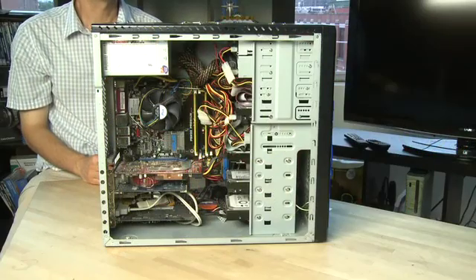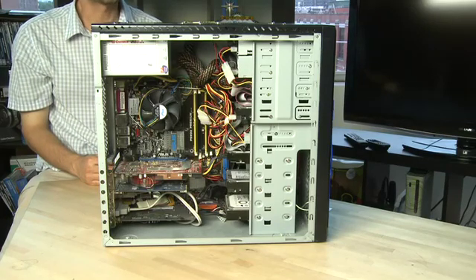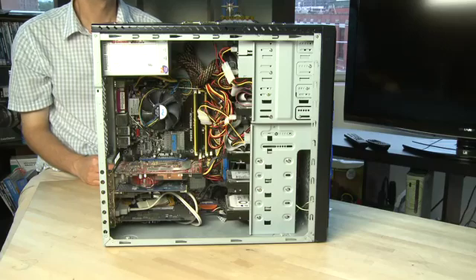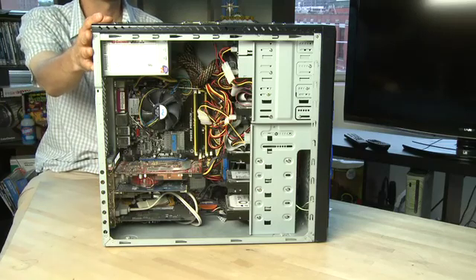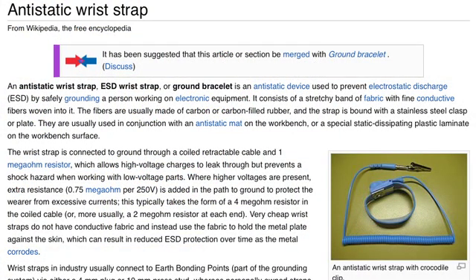One thing you want to be absolutely clear about when you're going in on the motherboard and starting to play around with it is that you ground yourself somehow. Going inside any computer case, it's very important not to put static electricity onto the components because they're very sensitive. Touch the edge of the computer case before you go into it, or use a grounded wrist strap that will take any static electricity away from your body and away from the sensitive components inside.